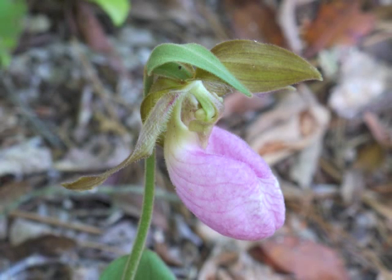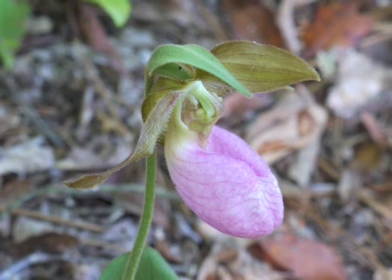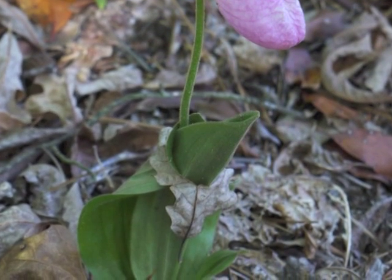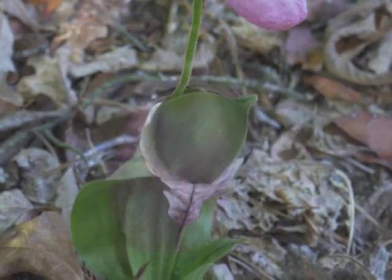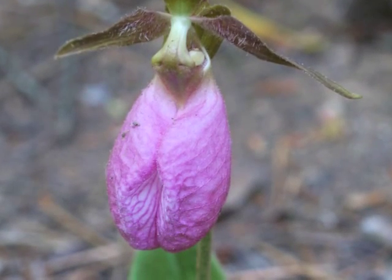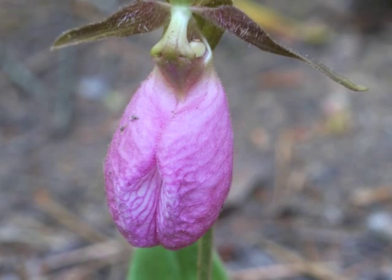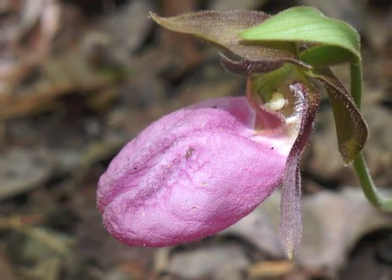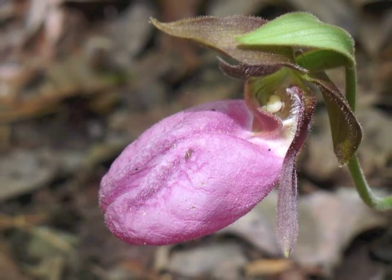Check out this beautiful Pink Lady's Slipper, whose leaves persisted in growing up through last year's dried oak leaf. The pink inflated pouch, or slipper, is a single petal. The pouch's deep fissure is a signature characteristic of this particular species of Lady's Slipper.